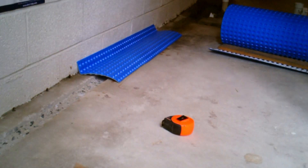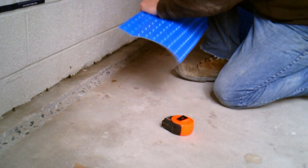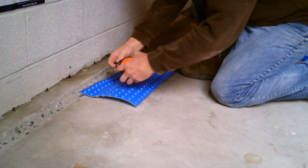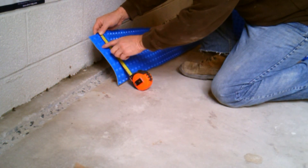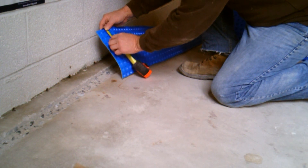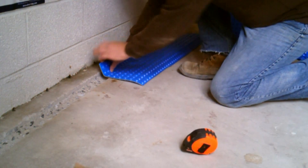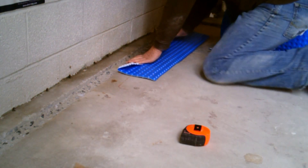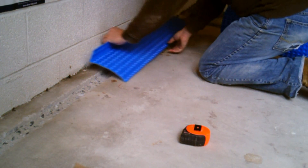Dimple board is then cut and placed across the channel and up the wall over the weep holes. The dimple board should be cut to fit a minimum of two inches up the wall and two inches beyond the outer lip of the channel drain. Crease the dimple board so it will seat against the wall and floor, extending properly over your channel drain.